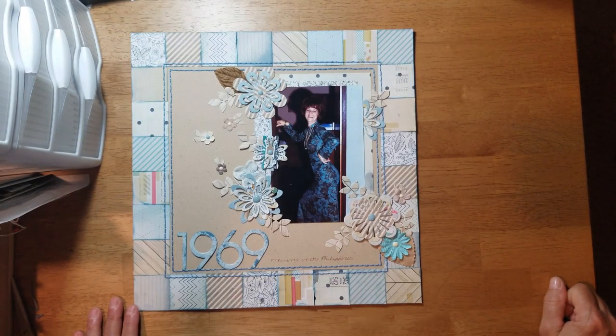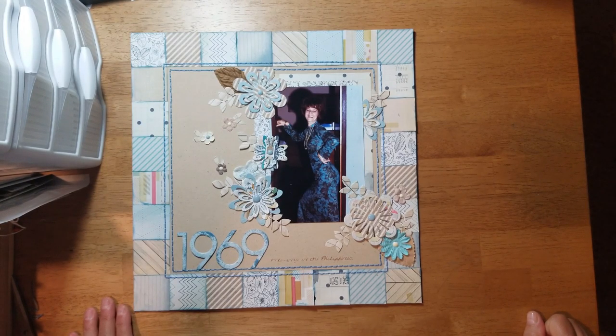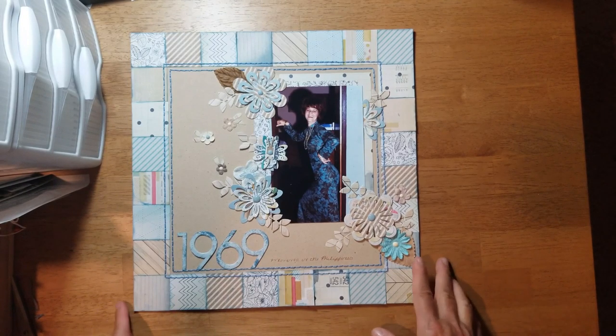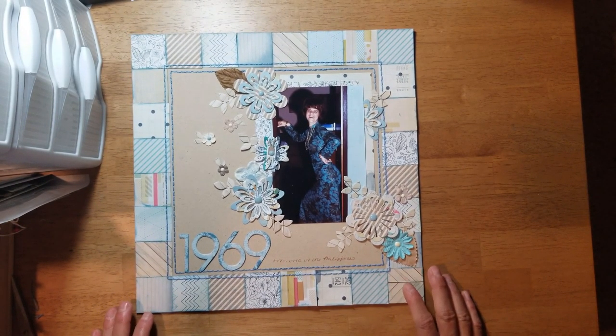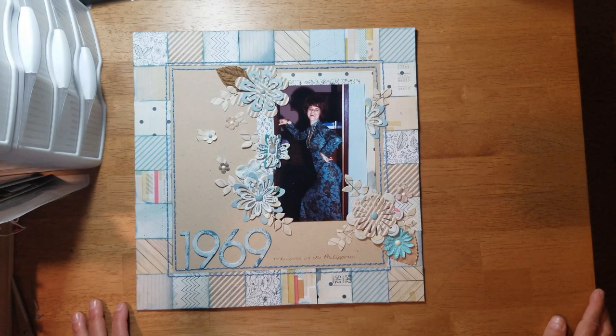I didn't have a lot to journal — I just wrote 'Mama in the Philippines' because I was less than one year old when this photo was taken. When I showed the picture to my sister, she said 'I remember that dress — I used to play in it, and Mama had a green one too.' I may write that on the back of my layout as a little story in case anybody ever pulls it out of the page protector. Thank y'all for watching and we'll see you next time, bye!